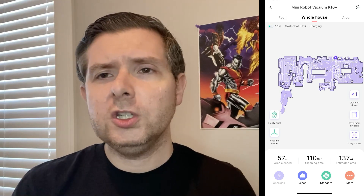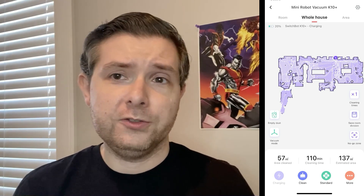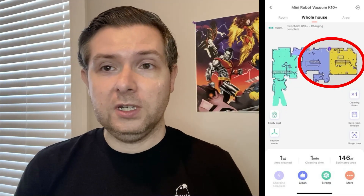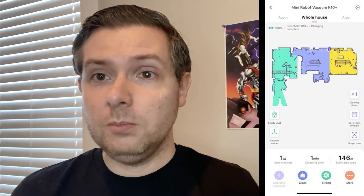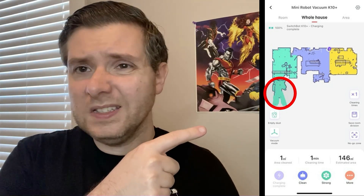It took roughly two hours to fully map out and do the first cleaning of my 1,200 square foot apartment. The mapping was mostly good — it even recognized that my great room should be treated as two separate rooms. Although the sensors got really confused by the mirrored closets in my bedroom; this whole area doesn't exist.